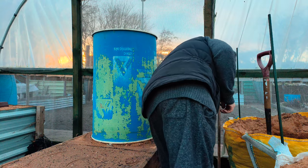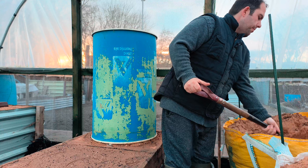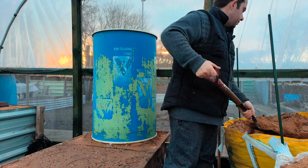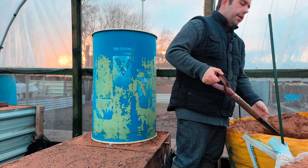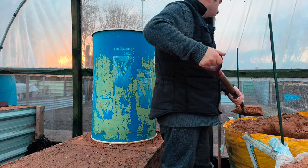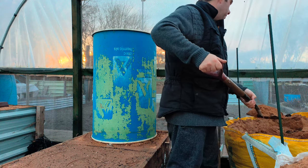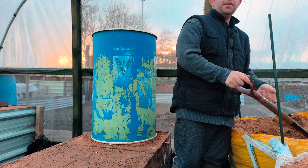We're getting there a bit at a time. It depends on when your show dates are — if your show dates are early, you have to get your barrels done earlier. But it's September time, so we've got plenty of time, because I like to get my leek trenches done first and then this after.